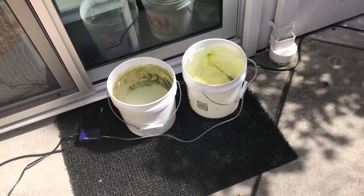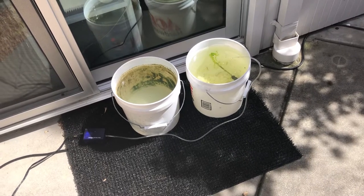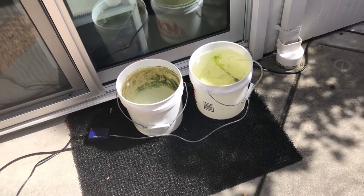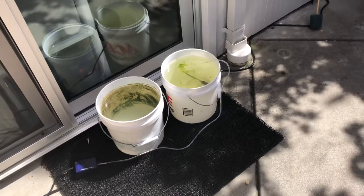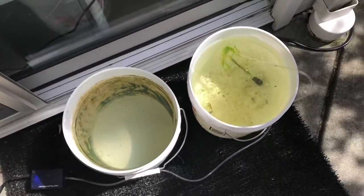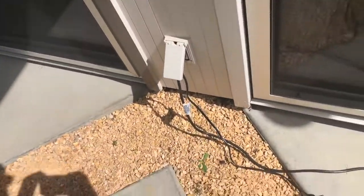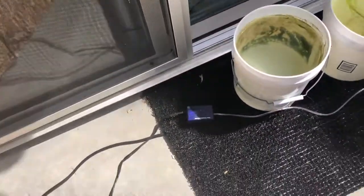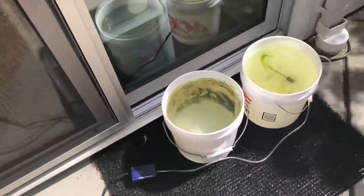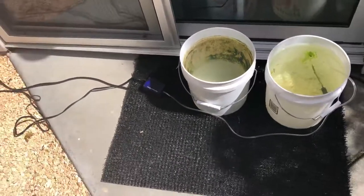Hey everyone, this is Stefan from Lush and Salty Aquariums, outside on a beautiful day in Marin County, warm and sunny. We're looking at two buckets being aerated by a simple air stone and pump, attached with an outdoor-safe water pump — all super simple stuff you can get anywhere. You can get a plastic tub, a drill — very basic setup.